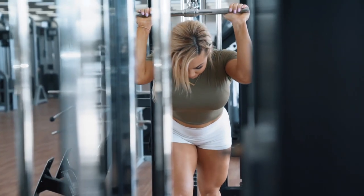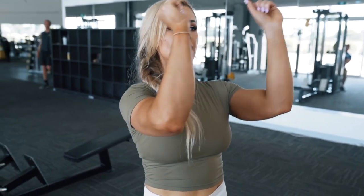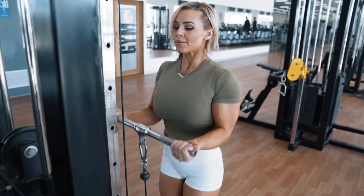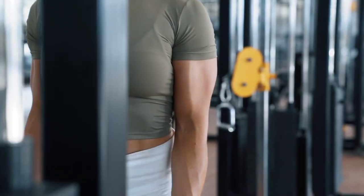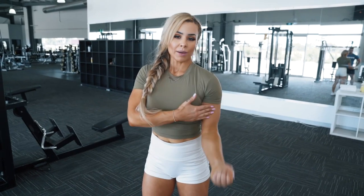With the tricep overhead extension, my biggest tip is to keep your elbows in and extend all the way through. With the bicep curl, you want to make sure that you're coming down all the way — a lot of people stop halfway. You want that full stretch from the bicep all the way down, then come up and squeeze. Don't lift your elbow up; just squeeze to where your elbows are still down.